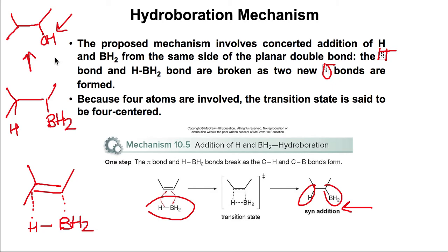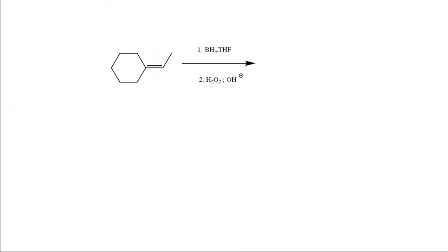There is no possibility of rearrangement because we don't go through a carbocation. Without a carbocation intermediate, rearrangement cannot occur. Here is an example that illustrates exactly what was discussed.